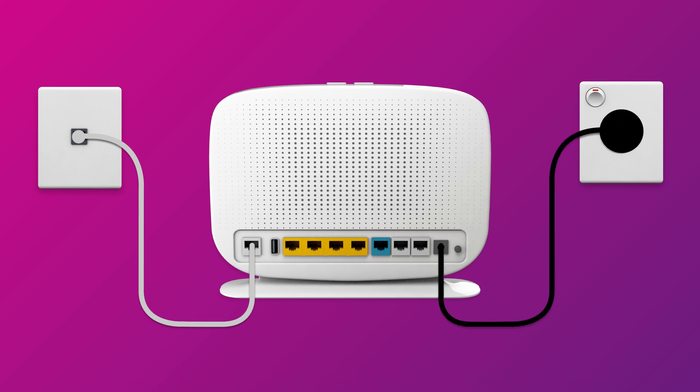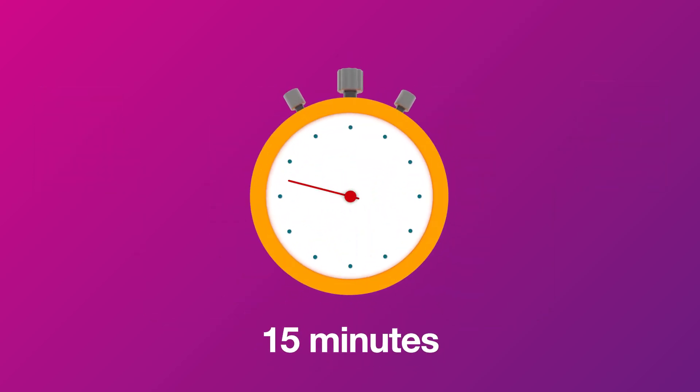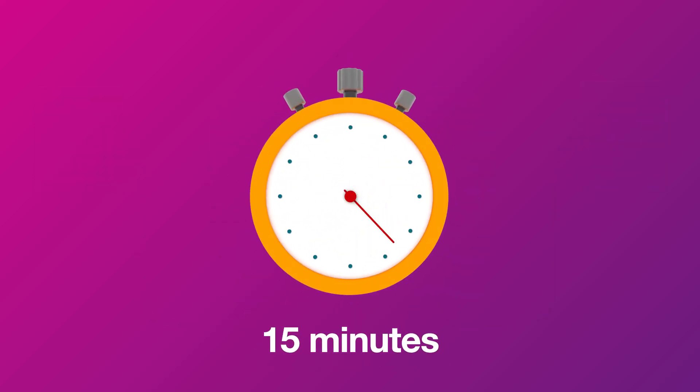Finally, make sure the electrical outlet is switched on and press the modem's power button to turn it on. Allow 15 minutes for your modem to boot up and configure automatically.